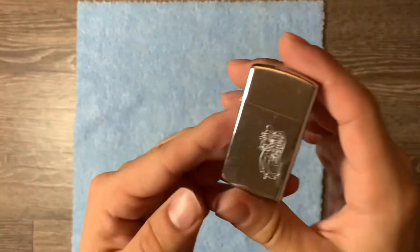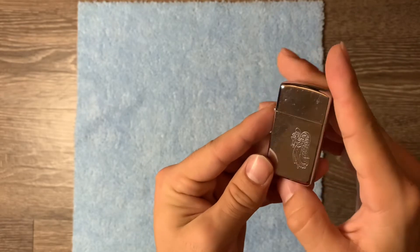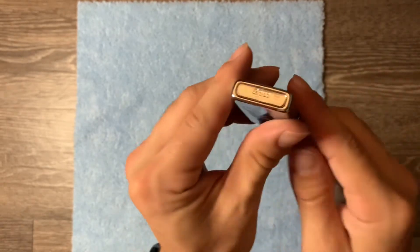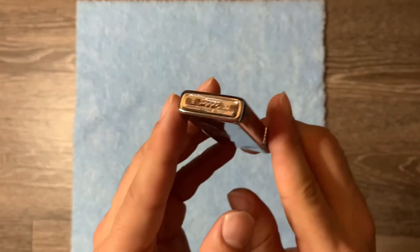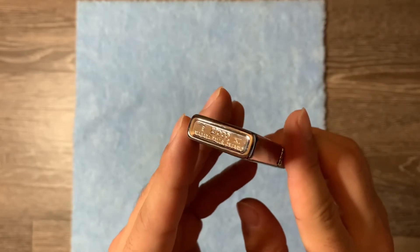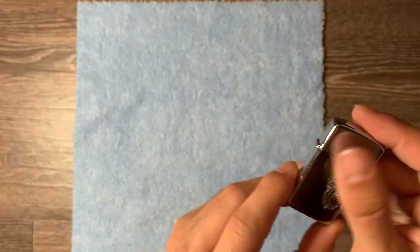I love this Zippo slim, especially for a Zippo slim — this is an older one. I hate that maybe one day I'll take the time and figure out how to memorize and read these Roman numeral dates and stuff, but I'm too lazy. So definitely before 2000.